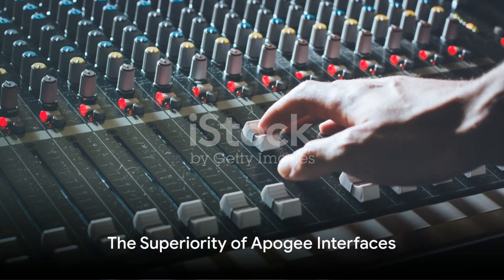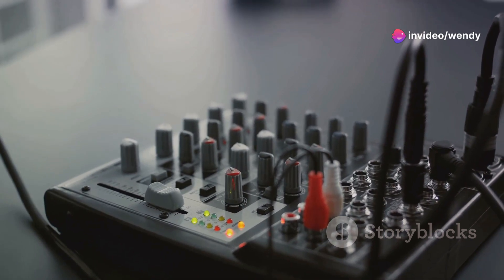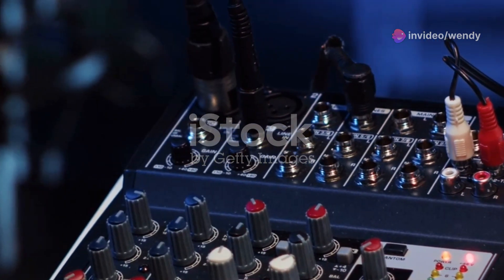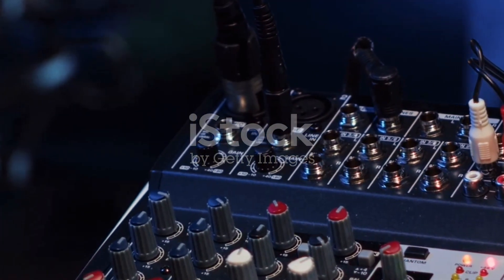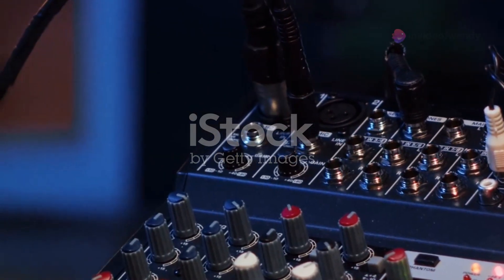On the other hand, Apogee interfaces, with their sleek design and stellar performance, are revered in the audio industry. Known for their superior analog to digital and digital to analog conversion, these interfaces ensure that what you hear is crystal clear and incredibly detailed.